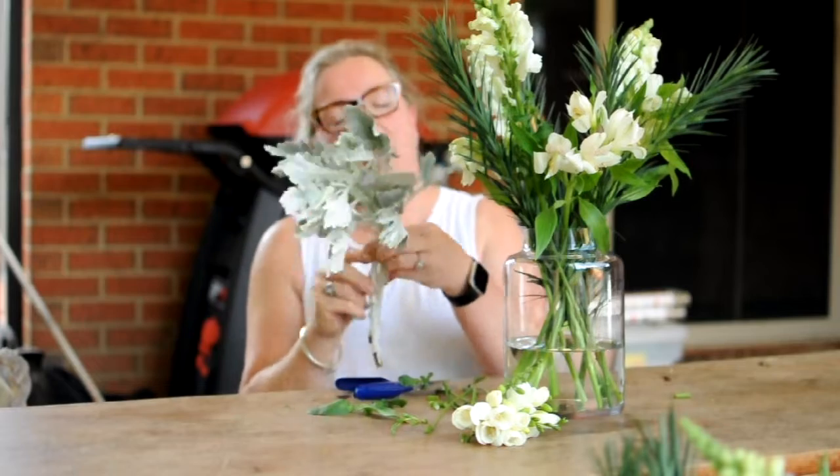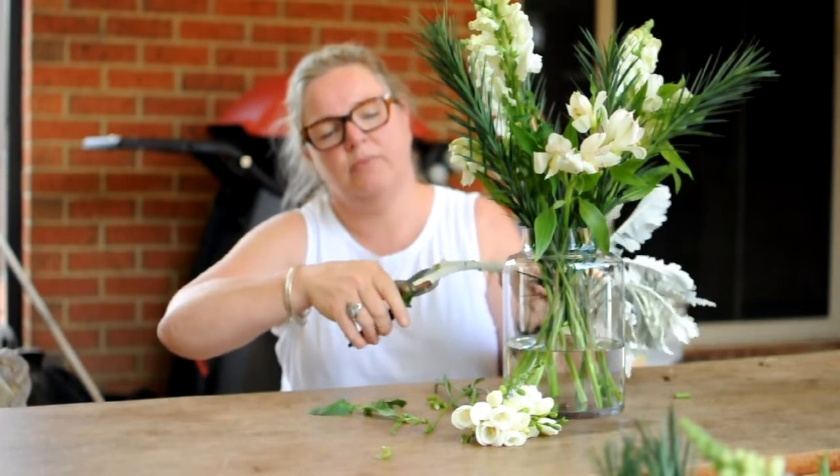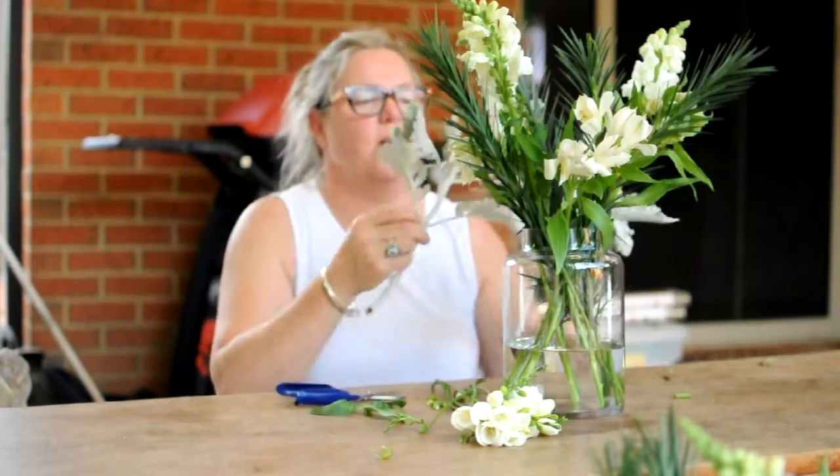Next we're going to work with the silversquate, or the dusty miller. Again, give the ends a trim, and in they go.